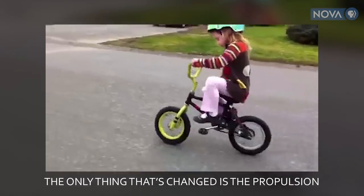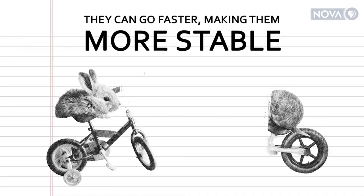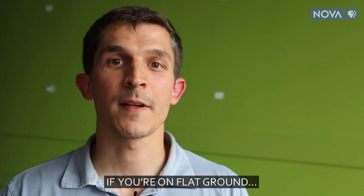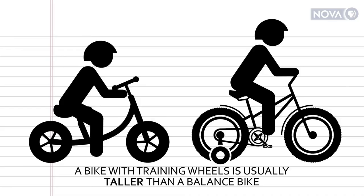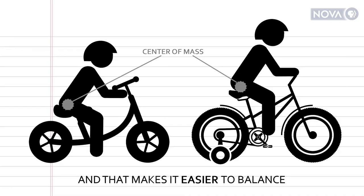If all you've got is flat ground, I think training wheels may give you the advantage. A bike with training wheels is going to be usually a little bit taller than the balanced bike, which means your center of mass is going to be higher, and that makes it easier to balance.